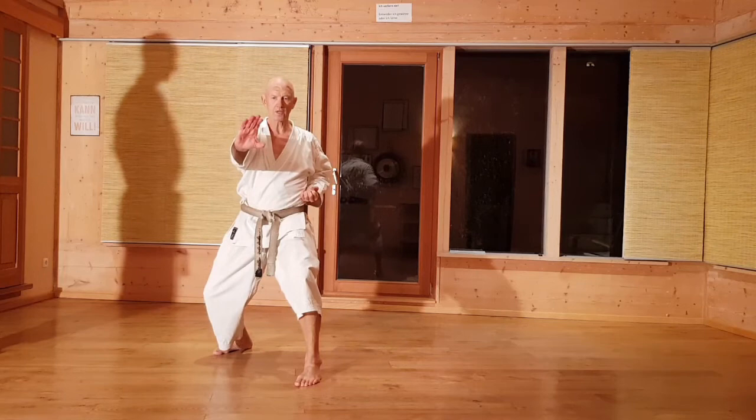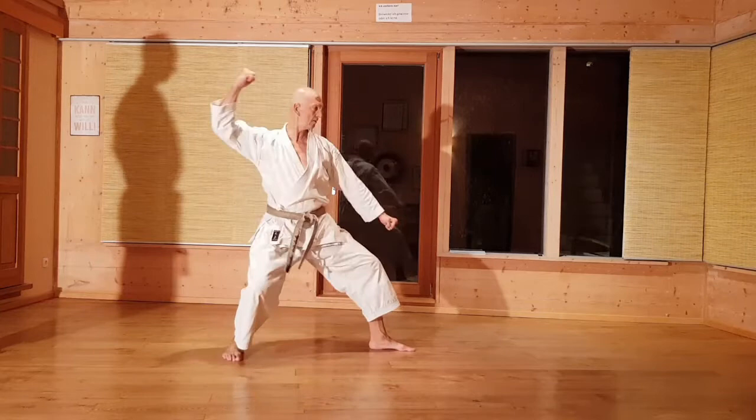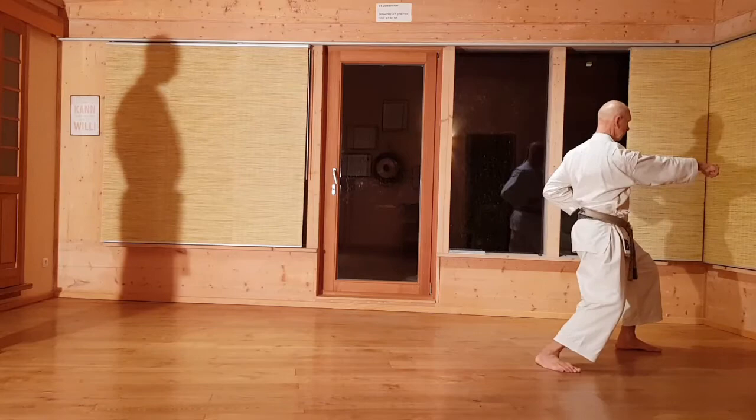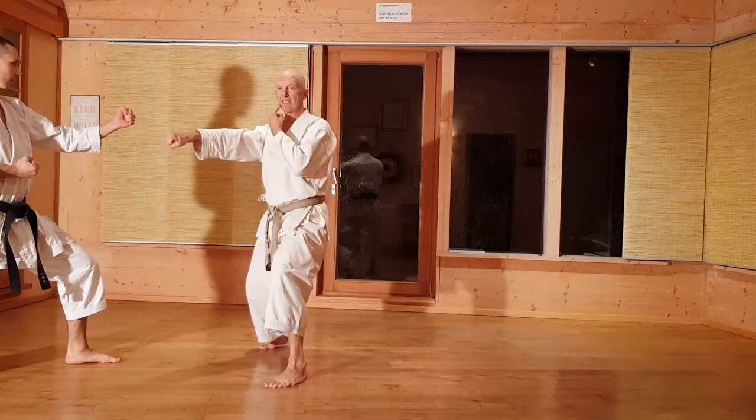Im zweiten Teil geht es in Form der Bewegung nach dem ersten Abschluss. Nach links: Manchiyuki, Musogamai, Hatishuto, Renzuki – nur die eine Seite. Wir zeigen es etwas schräg, dann sieht man es besser. Also die Ausgangsbewegung ist das hier. Jetzt kommt Kisamizuki zum Beispiel. Blocken.